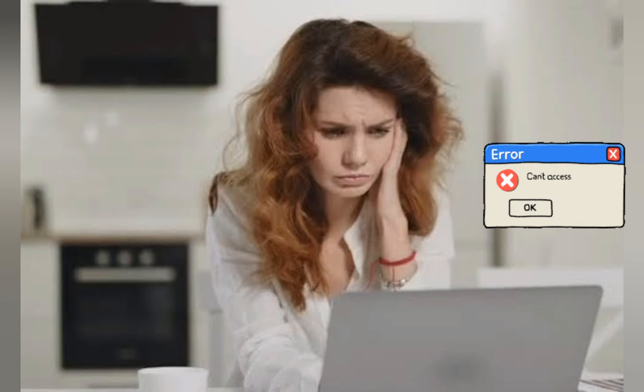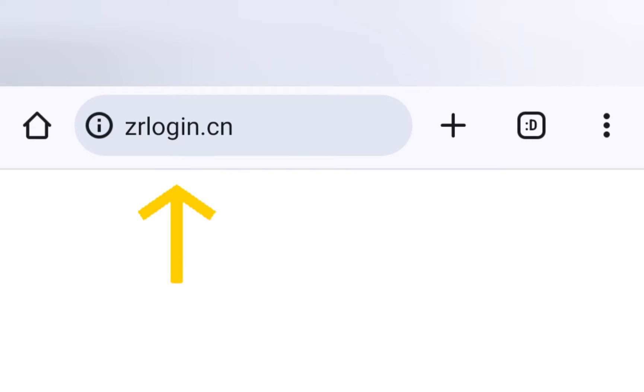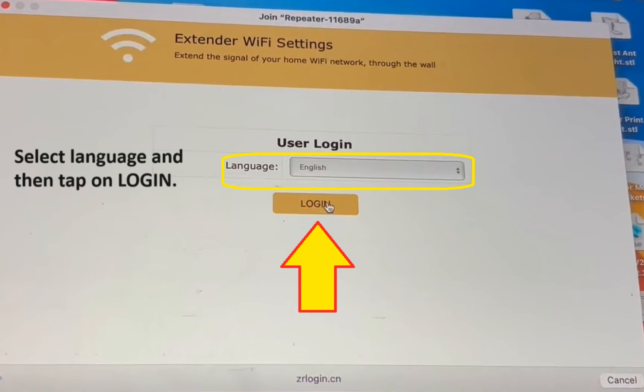Just in case this window does not open for you, simply open a browser on the same device and in the address bar type zrlogin.cn and hit enter. This will also open the login page for you.